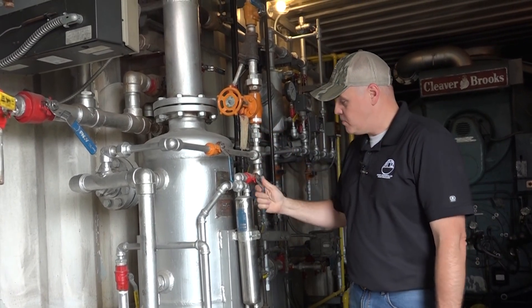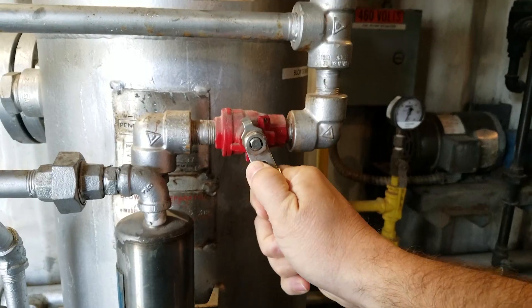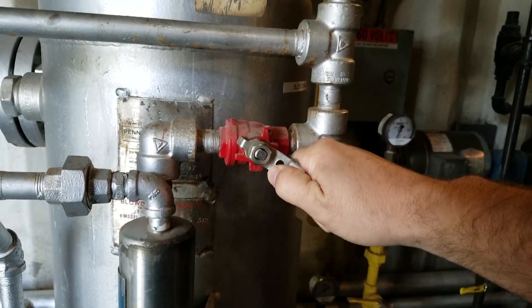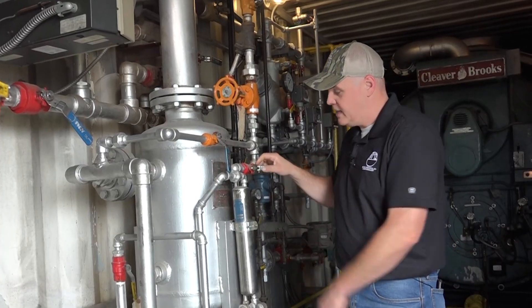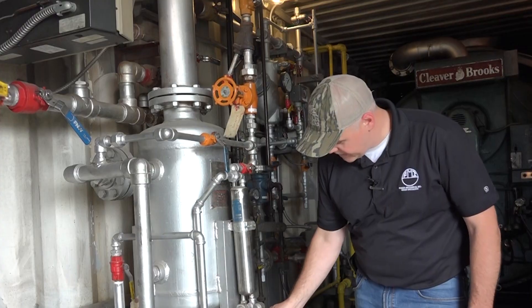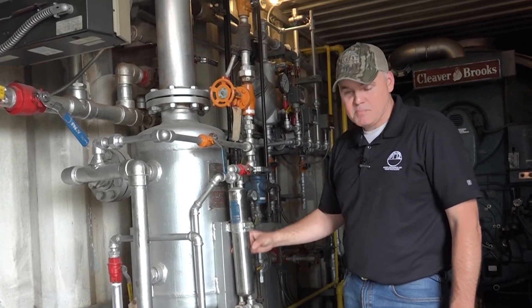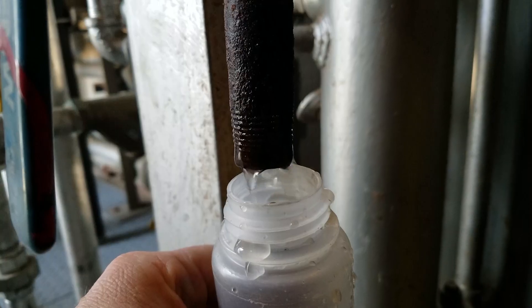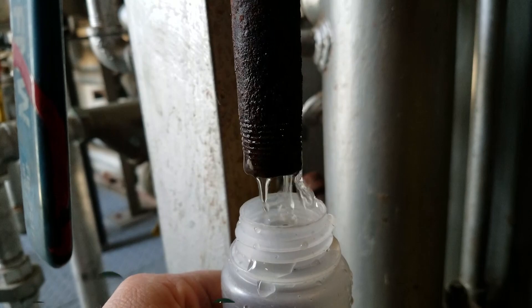What you would do is essentially open your surface blow valve, or your sample cooler valve from your surface blow, open it really slowly — crack it — and introduce that water into your sample cooler where makeup water is coming in, basically creating a heat exchange and cooling that water off. Then you'll have your sample port down here where you take your sample from.